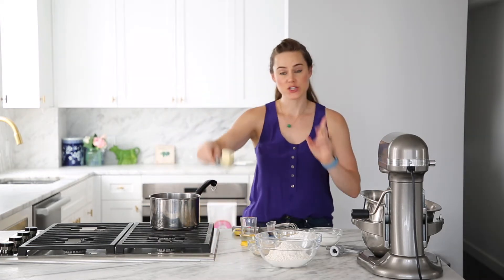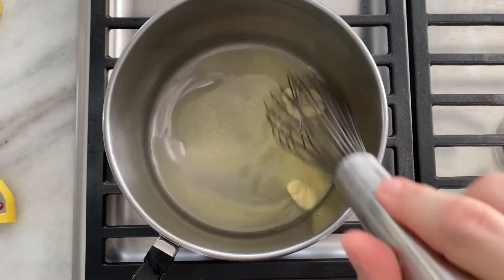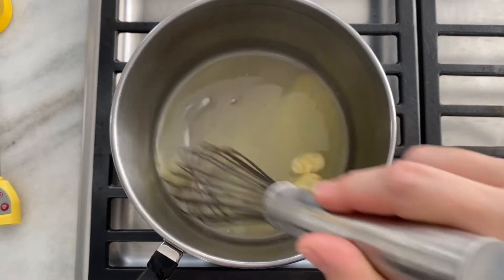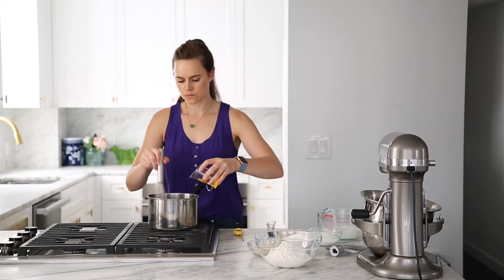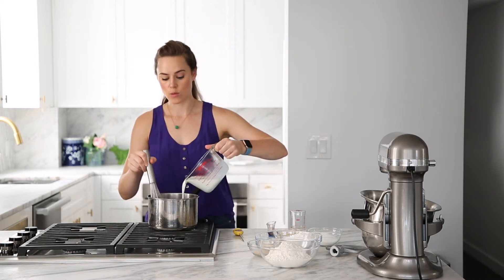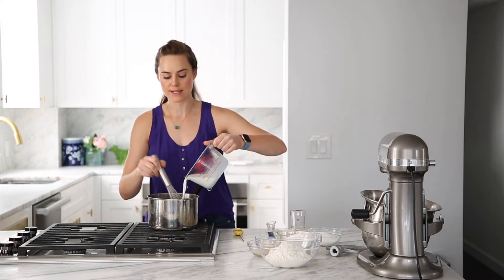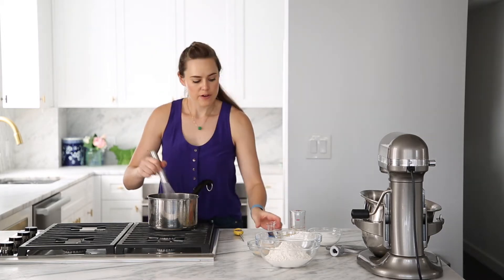This is a similar method to some of my other yeasted doughnut recipes, but the ratios are totally different. We are going to start with melting our butter — give it a whisk while it goes just to make sure it melts nicely and evenly. Now we add our oil, and then we are gonna add our milk. I add cold milk because I want to make sure that we bring the temperature of the butter down before we add our yeast, and then we're gonna add our vanilla.